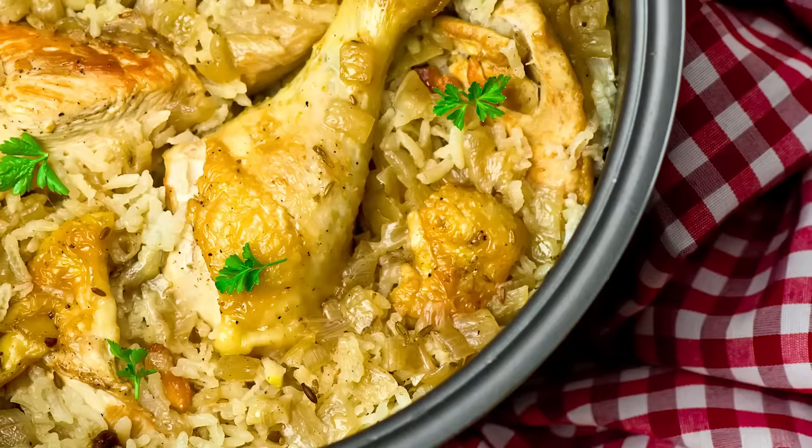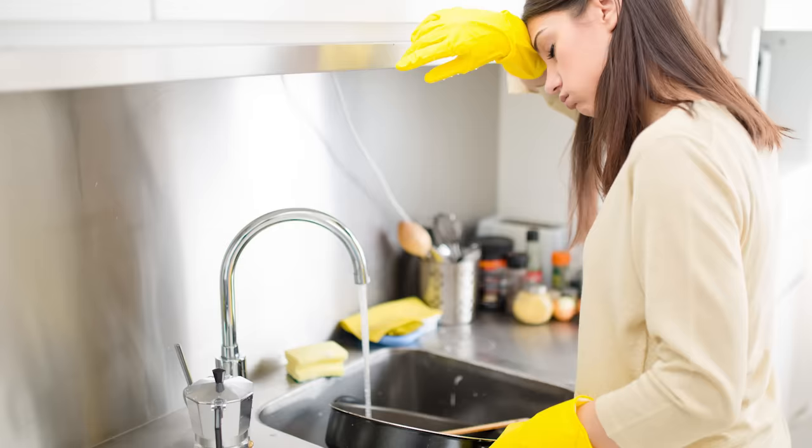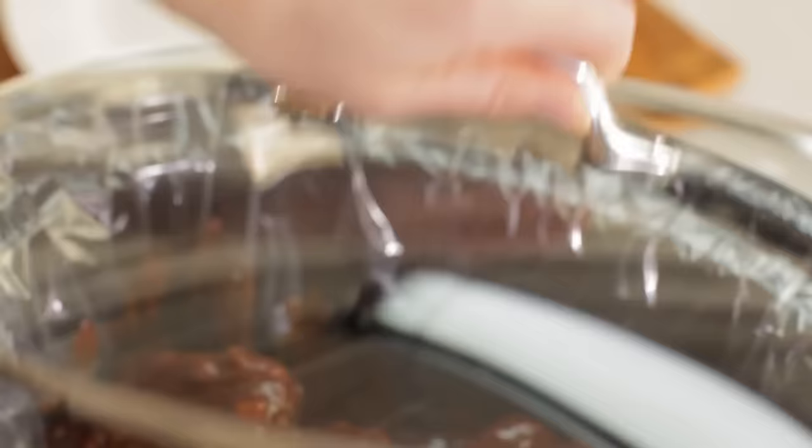Not greasing. Slow cookers may make cooking a breeze, but they can also make cleanup a pain. They usually end up soaking in your sink just as long as they spent cooking on your counter, and even then you still need an awful lot of elbow grease to get them clean. Save yourself some time and use a cooking spray or a slow cooker liner to make cleanup that much easier.